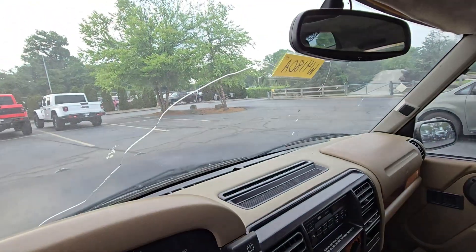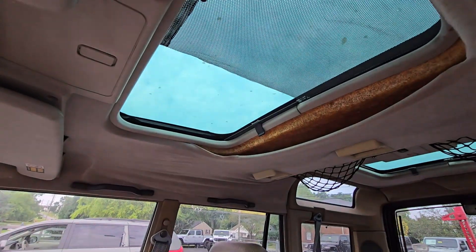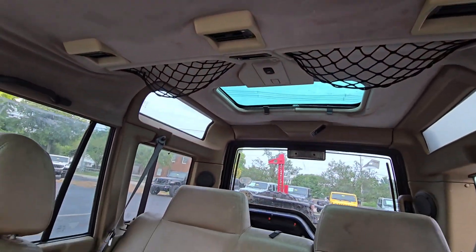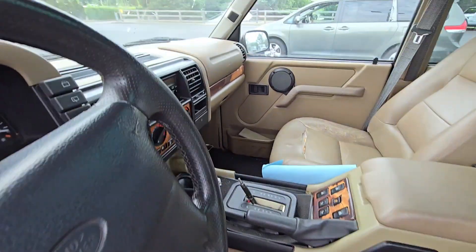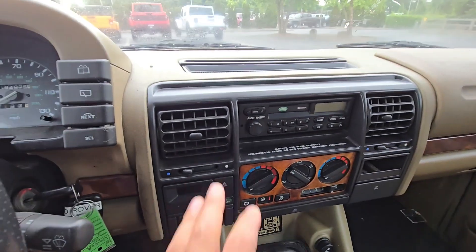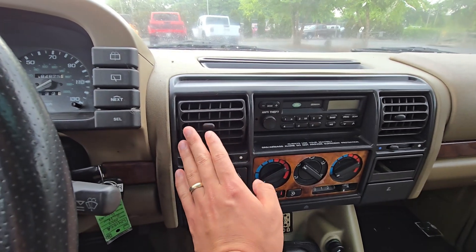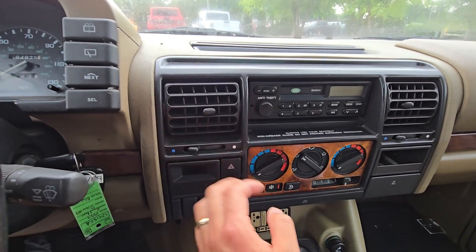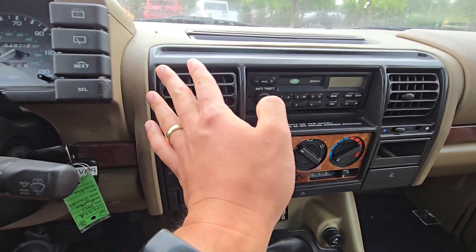It's cracking the windshield, probably want to get that replaced. Sunroof in the back as well. I did turn the AC on and there is some kind of — I wouldn't say it's cold air, it's more like lukewarm air coming out. So I don't think the cold air portion is actually working, but there is air coming out.